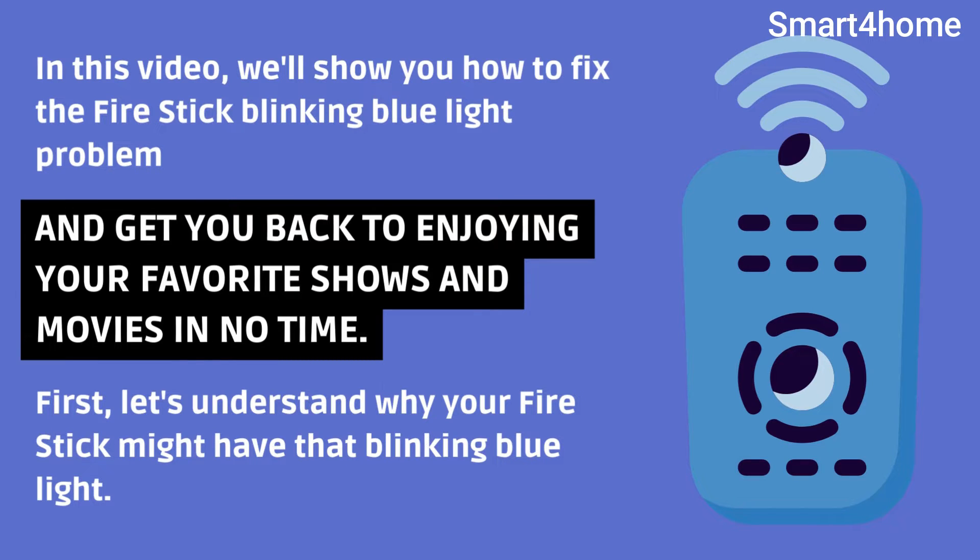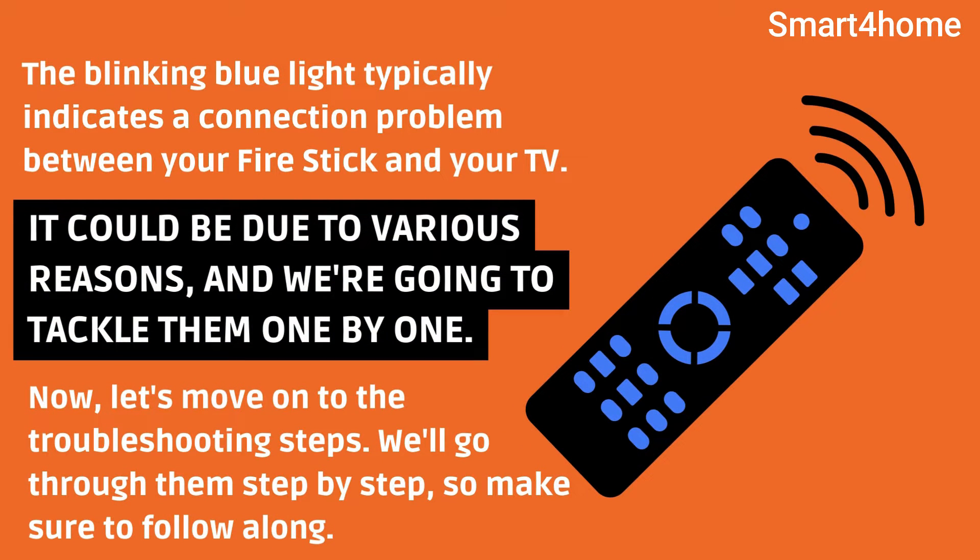First, let's understand why your Fire Stick might have that blinking blue light. The blinking blue light typically indicates a connection problem between your Fire Stick and your TV. It could be due to various reasons, and we're going to tackle them one by one.